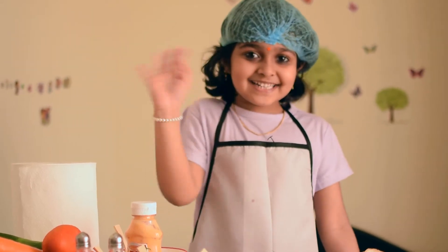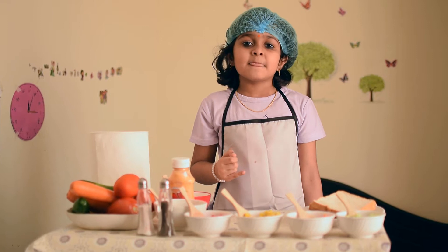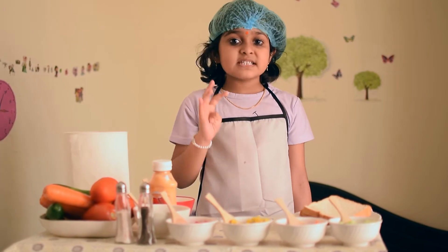Hi everyone, I am Pradika. Welcome to my kitchen. Today I am going to prepare a vegetable sandwich.